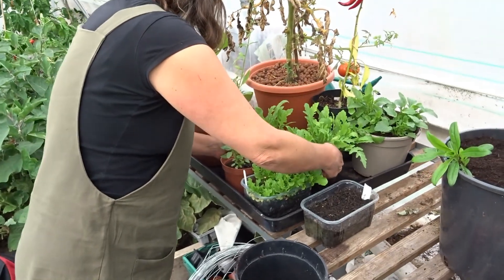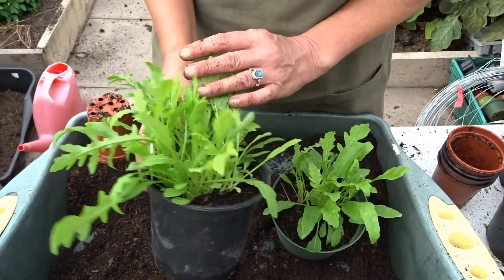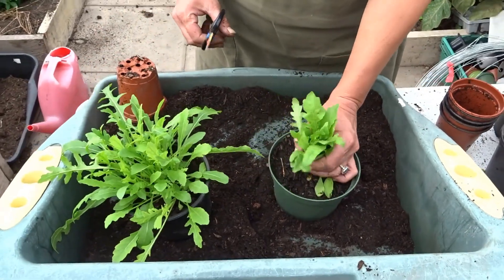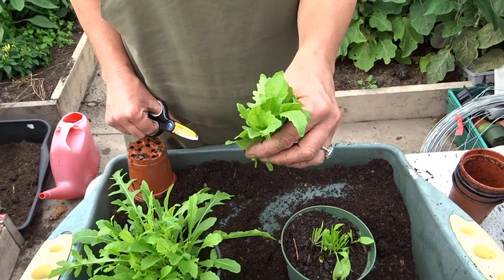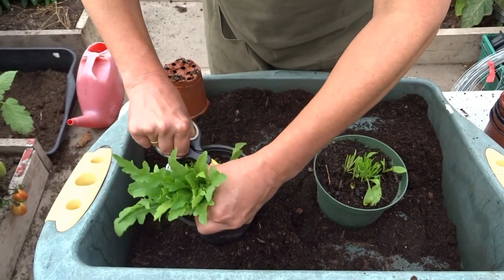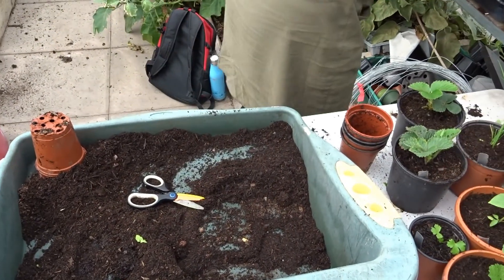Some other things to show you here — these are rocket from last time. I remember I said they don't transplant very well so you have to do them very carefully. I had a tray of seeds that I'd sown and split them into two, and I'm very pleased with them. They smell great — they're actually ready for harvesting, so I wouldn't leave them much longer than this. I'm just going to cut at the base and I've got a nice clump of rocket right there for tonight's salad. If you leave them too long they'll just go to seed, but I'm hoping these will regrow for another harvest.